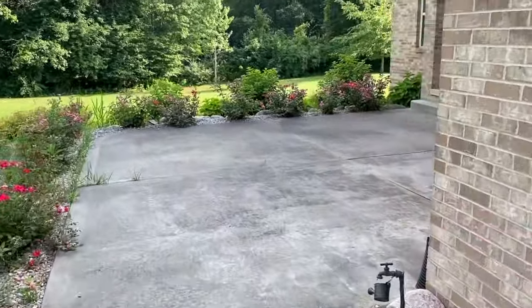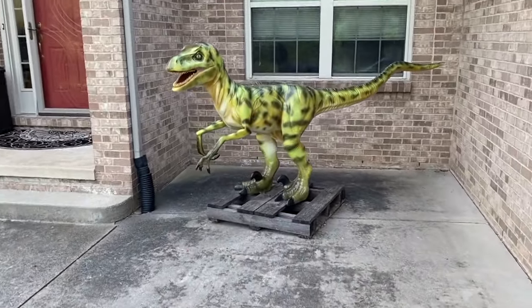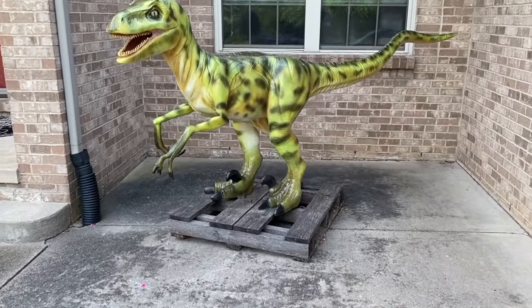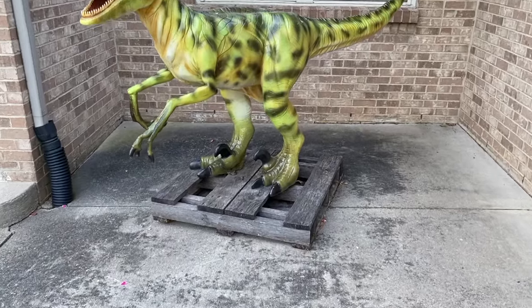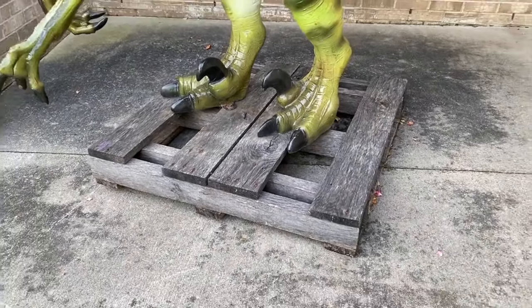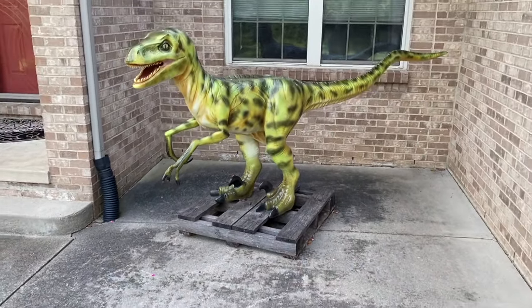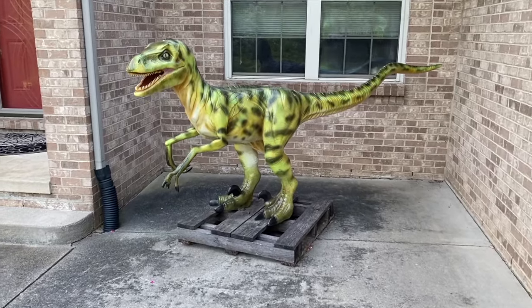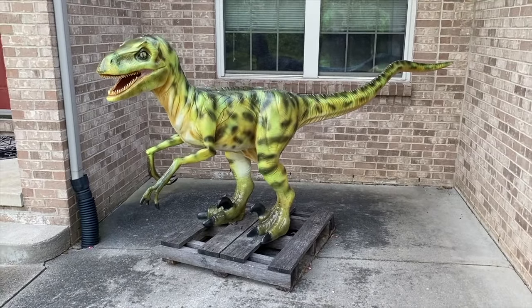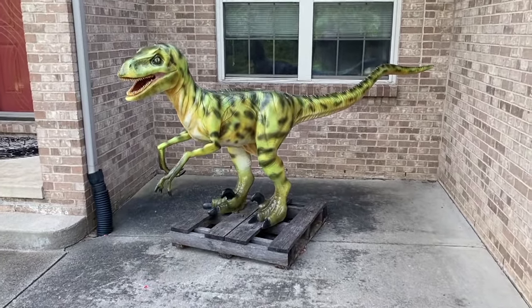Hey, if you are still watching, I think it's time to upgrade to a heavy-duty — I'm talking heavy-duty — plastic pallet. This one is showing some age, but it's rock solid and it is a heavy-duty, heavy pallet. It will go the distance and it will last. However, we might as well upgrade and bolt this Raptor to a brand-new heavy-duty plastic pallet.